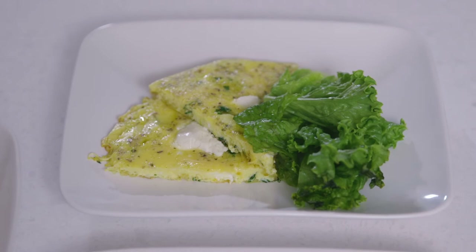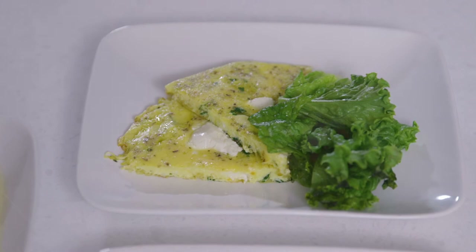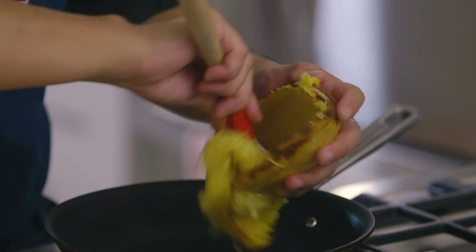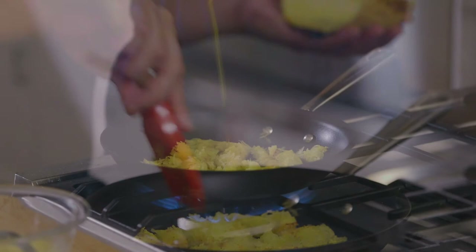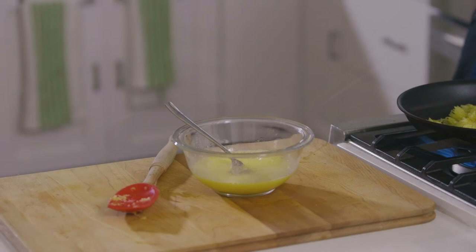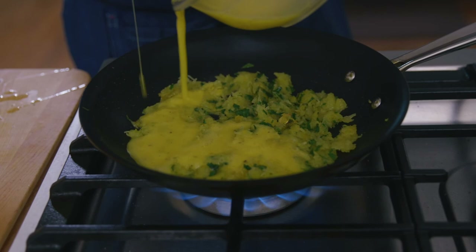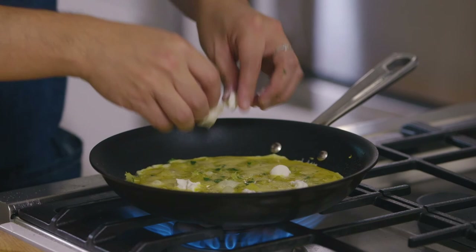For recipe number three, the spaghetti squash frittata, begin by preheating your oven to 450 degrees. Crack four eggs into a bowl and whisk until very foamy. Scoop out the remaining spaghetti squash into a nonstick oven-safe pan, break it up, add a tablespoon of olive oil, and sauté together. Season the eggs with a teaspoon of salt, half a teaspoon of pepper, half a teaspoon of dry Italian seasoning, and about a tablespoon of minced fresh Italian flat-leaf parsley. Combine with the eggs, pour into the pan, and add about a tablespoon of goat cheese spread throughout.